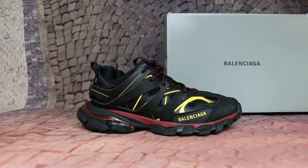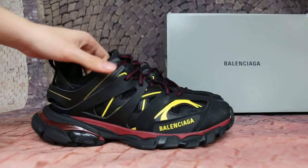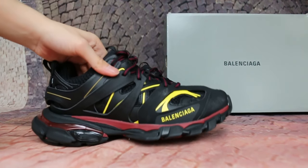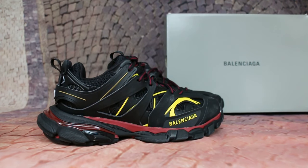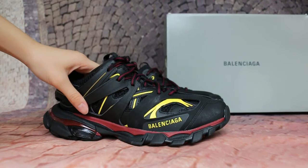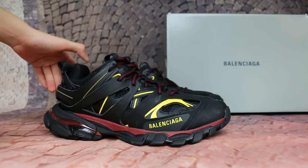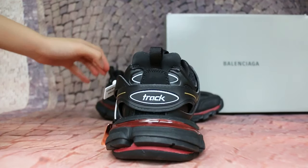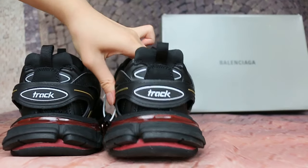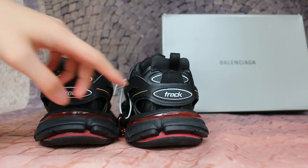Today I'm going to show you guys the new color. Check on the side. Check the symbol. Check the logo. Check the bag.